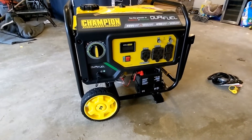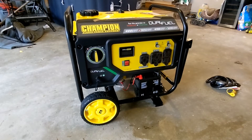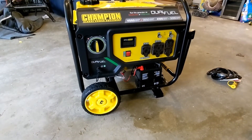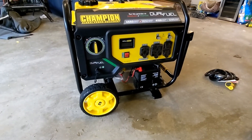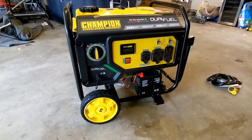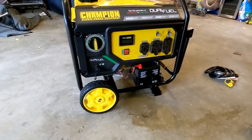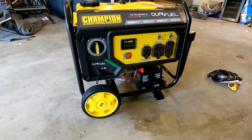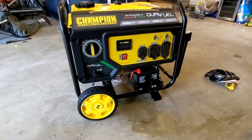They advertise this one as RV-ready. I decided not to go with the inverter generator just because this one was less expensive, and I'm not going to have to worry about noise level too much. I am going to use a surge protector that monitors voltage and will disconnect power to the RV if there are any problems. You could wheel this around for backyard use, RV, job site — there's all kinds of things you could do with this thing.